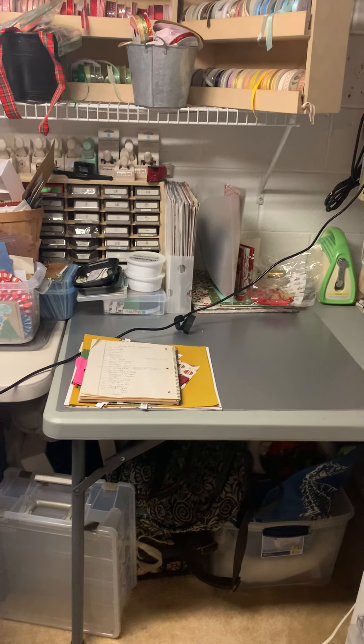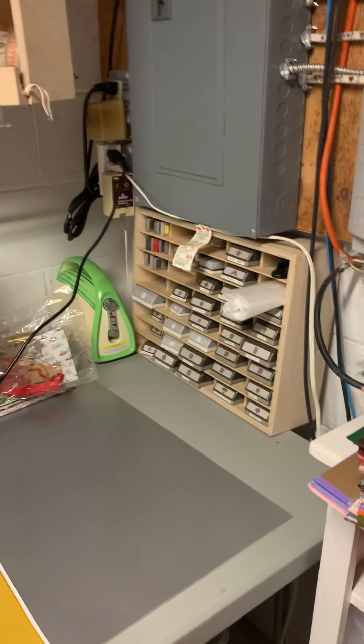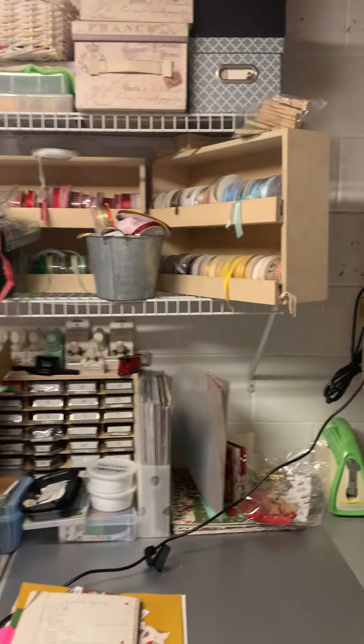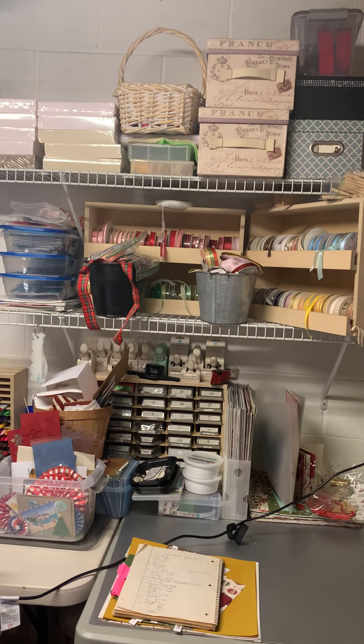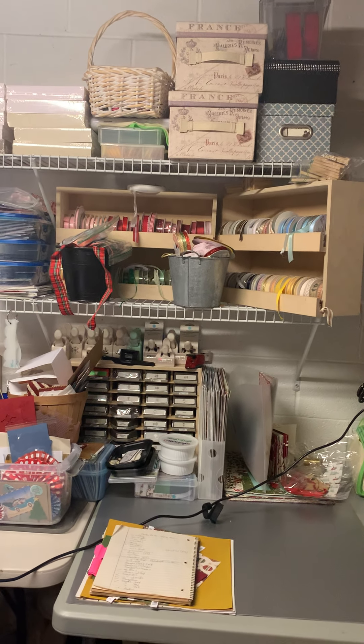I have my punches with my stamp storage, and two containers I'm not sure how much of I'm keeping. I'm doing this tour so you can see where I'm starting from. I'm hoping to help others who are trying to declutter as well. I have a lot of ribbon I'm trying to find projects to use up.